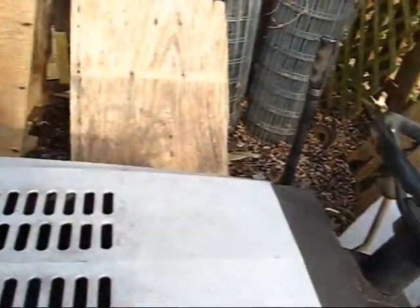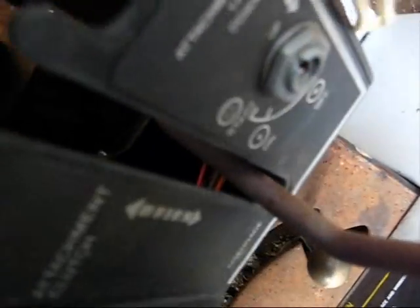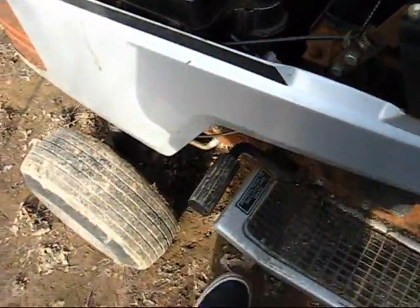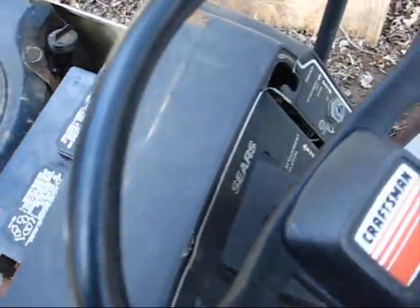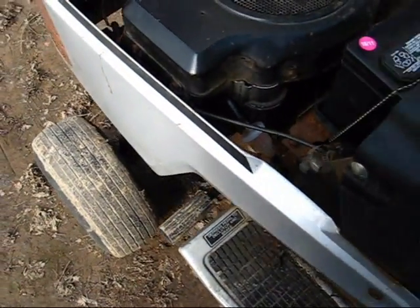The reason it wouldn't run was because there was a safety switch down in there - not a kill switch, but a safety switch that attached somewhere up here; I think it was for the clutch. Where it was attached, it rusted off so nothing was pressing it down anymore and it wouldn't start. I took that off, connected the wires with a wire nut and it starts fine.